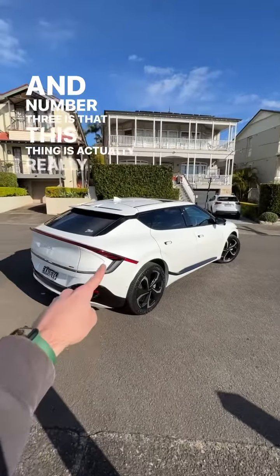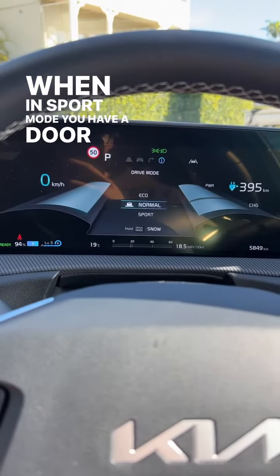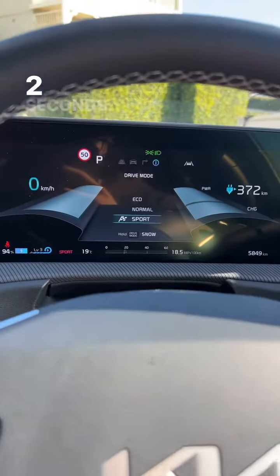And number three is that this thing is actually really quick because it's the all-wheel drive model. When in sport mode, you have a 0-100 time of just 5.2 seconds.